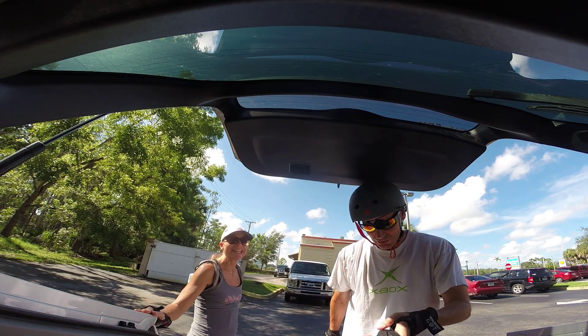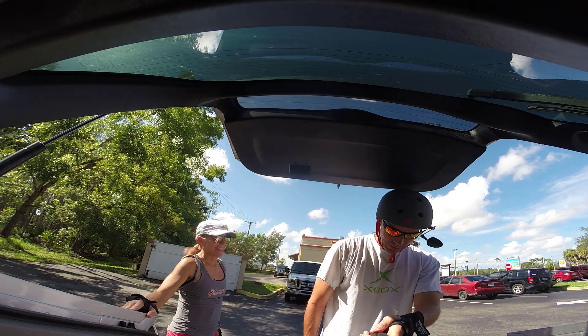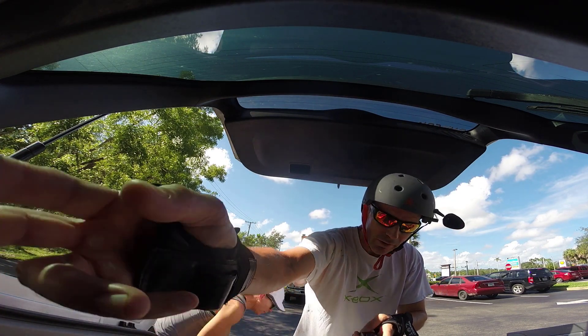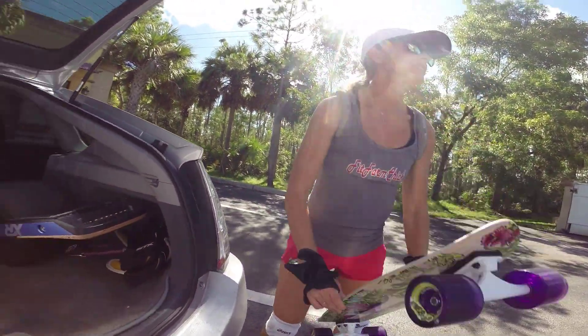Alright, so anyways, we're at Dunkin Donuts. Cindy has her skateboard. I have my Kingsong 18L and I also have my Onewheel here. Got my board, got her board. Very cool.